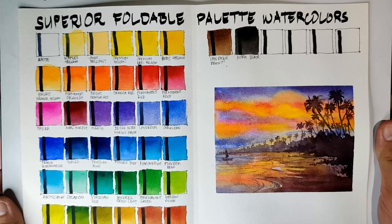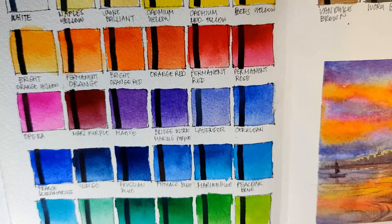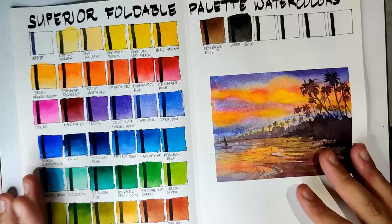The colors that granulate strongly here are, of course, the French Ultramarine — see, that's beautiful. Also the Cerulean and the Lavender also granulate. Other than that, I think no other colors granulate.